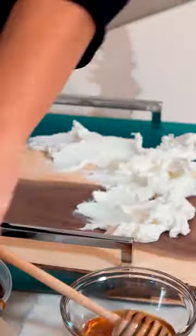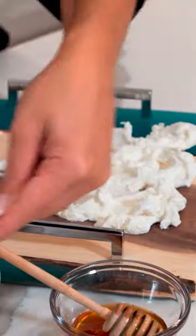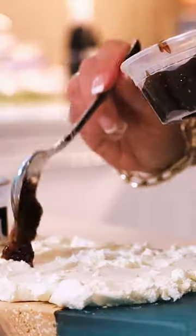Today we're gonna make this fig and honey goat cheese board. I have one log of goat cheese and we're gonna spread the goat cheese right on top of our cutting board. Fig preserve.